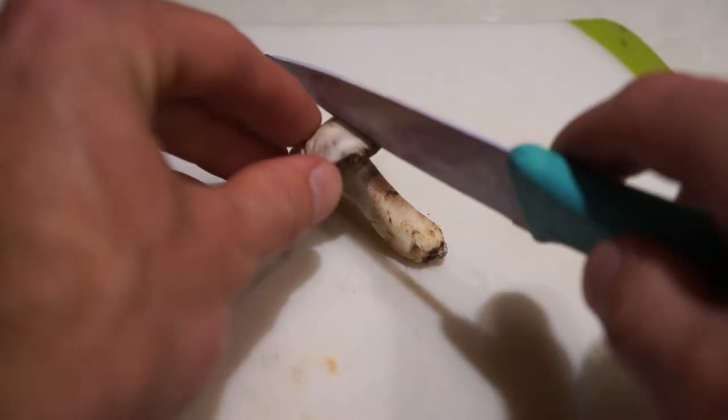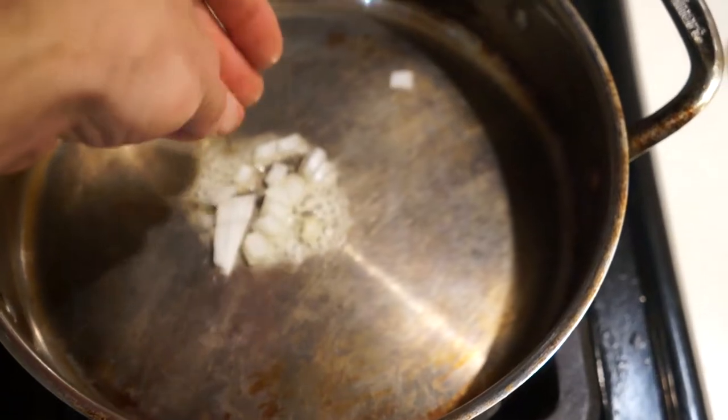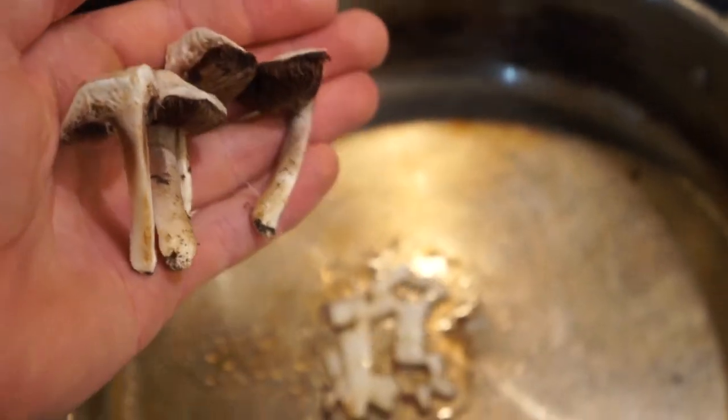Then take your brush. You never want to run it underwater to rinse it off because that'll make your mushroom slimy. When I'm trying a new mushroom for the first time, I like to cook it up the same way I cook up my morels, which is fry it with some vegetable butter, onions, and garlic.